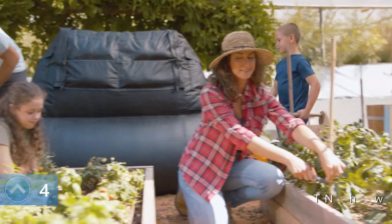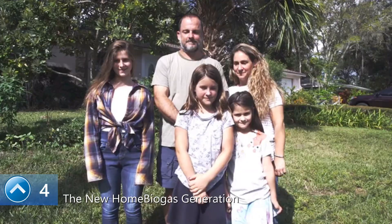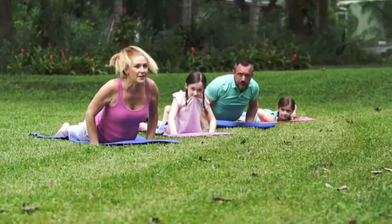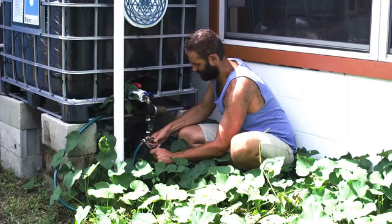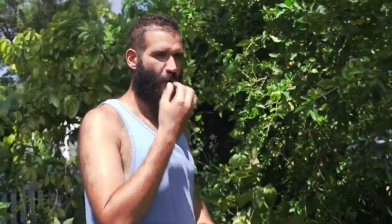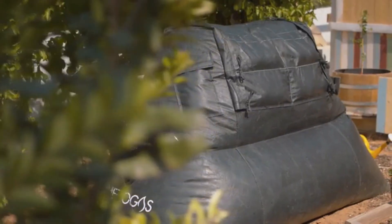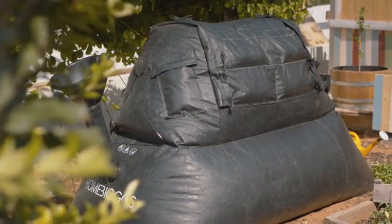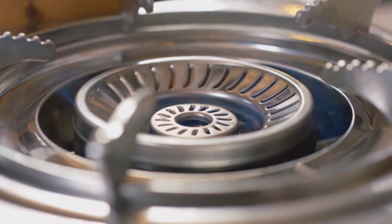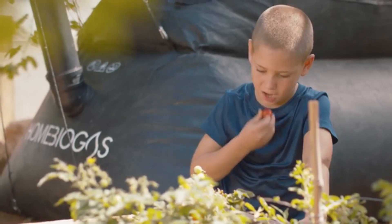Meet our heroes — doers by nature, our inspiration: Tom, homesteader; John and Finn, off-gridders; the Colson family, environmentalists; and Mallory and Steven, permaculturists. They're all people who care and know almost everything about sustainability. What they don't know is us. Introducing Home Biogas — the system that enables you to turn your organic waste into clean cooking gas and rich fertilizer in your backyard. The ultimate system for sustainable living.